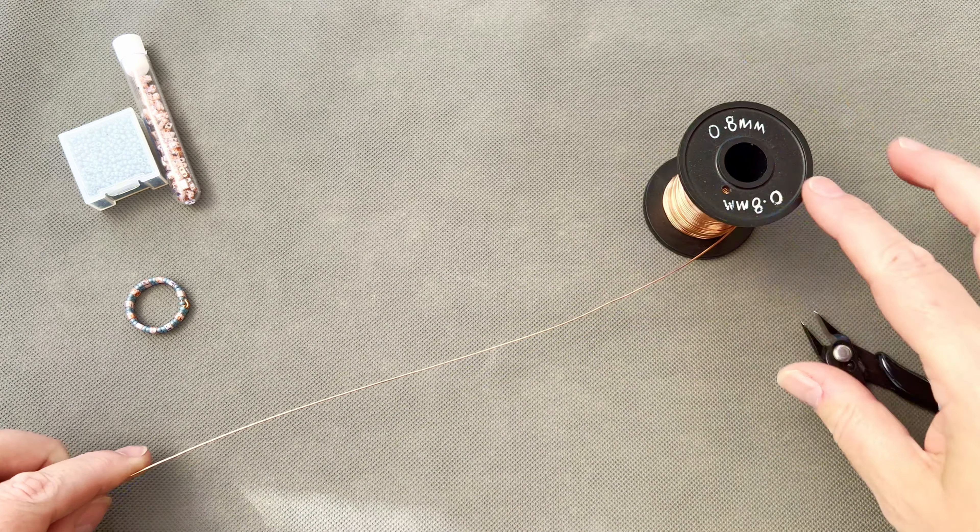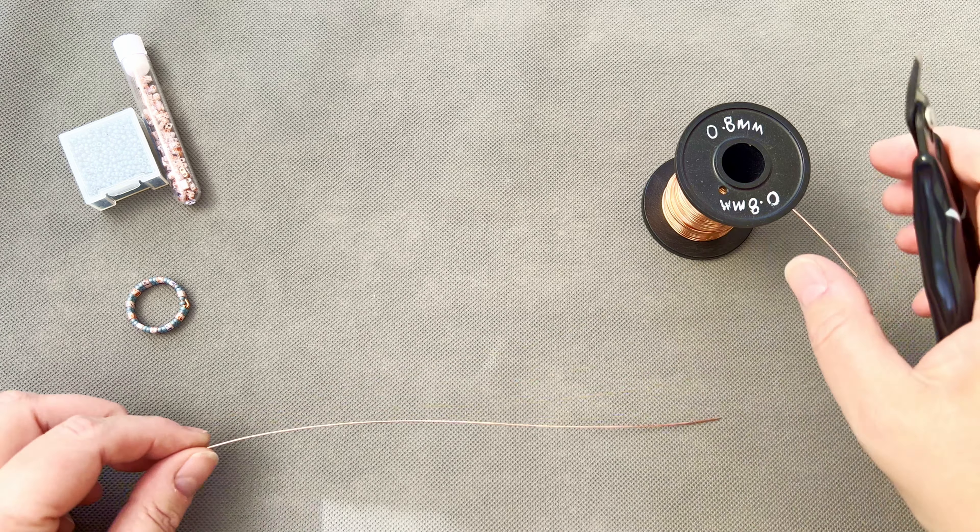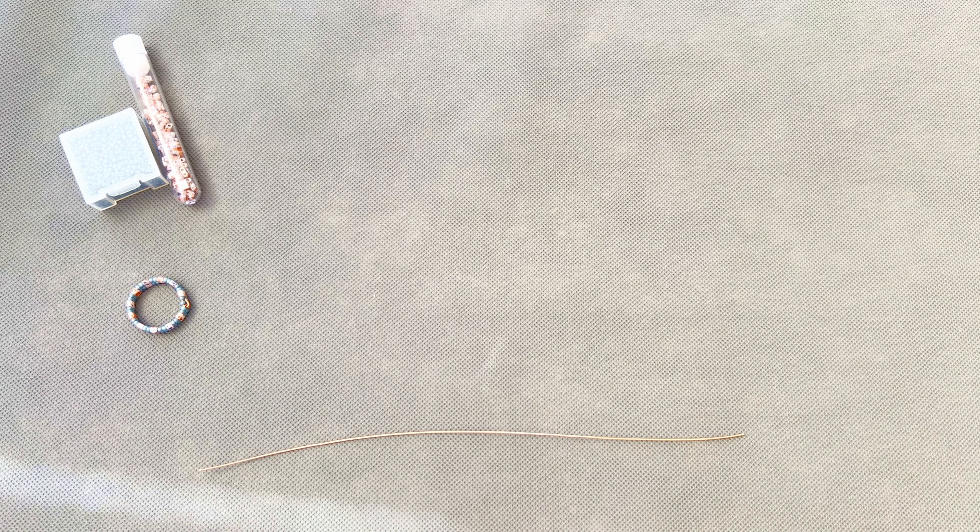Alright, let's go for it! The first thing you need to do is get yourself a piece of 0.8 millimeter, 20 gauge wire — or as I said, a piece of wire that will fit through your tila beads. If you have the larger versions you could go up to 0.9, 19 gauge. We're going to be doubling this over so you do need a decent amount — I'm going to say about 20 centimeters.